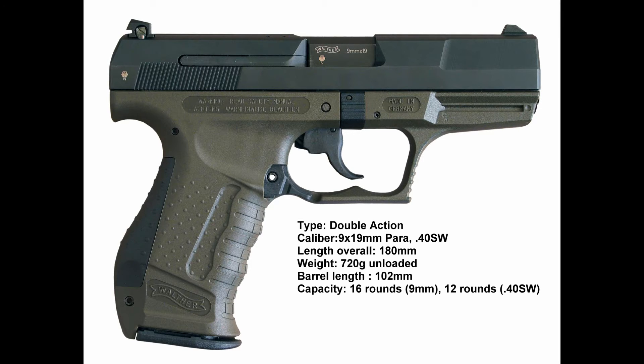The gun is a superior gun. It is short recoil operated, locked breech. Thanks a lot guys for the short overview of the Walther P99.